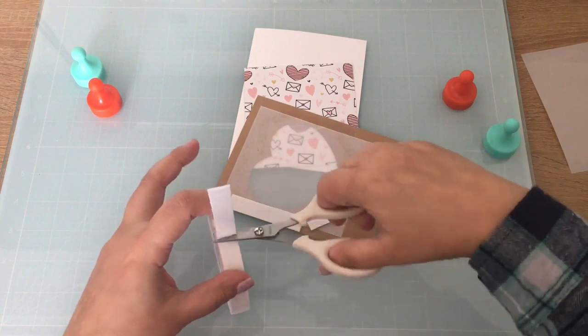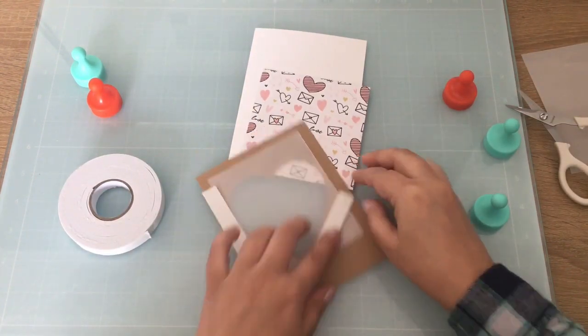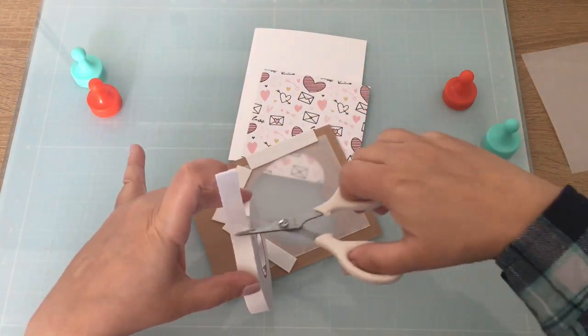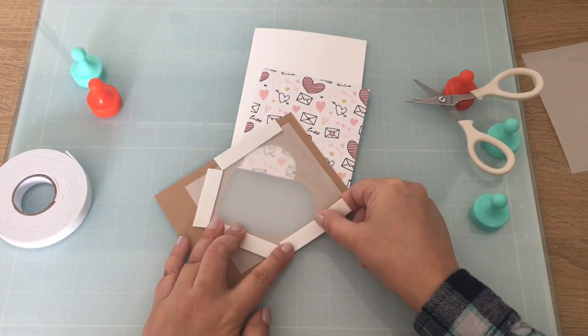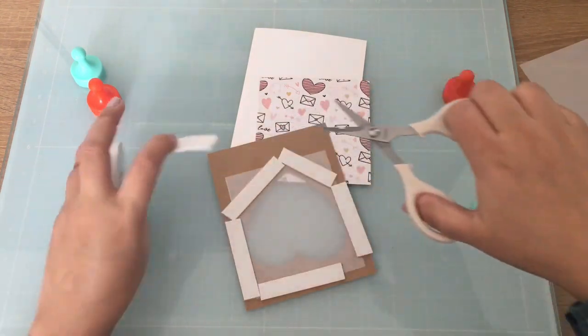Cat Scrappiness has a lot of new embellishments. For the embellishments I will be using the Twitterpated Padded Sprinkle Mix as well as the Love Notes Sprinkle Mix. Really pretty.